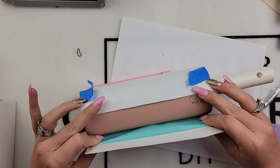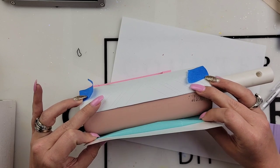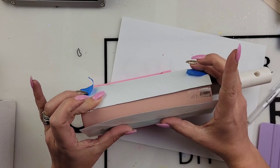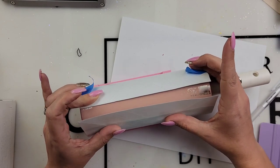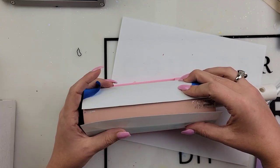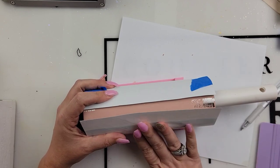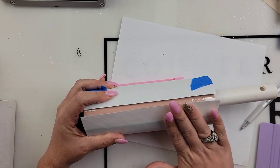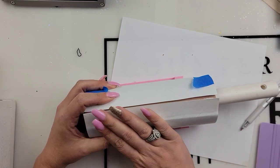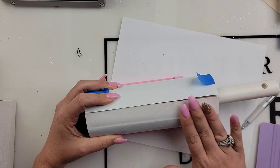Once you wrap, trying to wrap your template is a little tricky. I like to put a little bit of painter's tape on my template to kind of hold it down, and then I have my tumbler in my stand so it's not rolling across my table. I just peel back that backing a little bit, and the exposed part I stick down, and then I know that my template is going to be even once I let go of that other side.